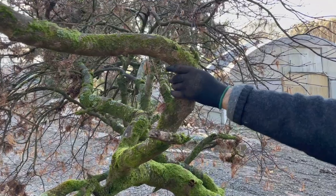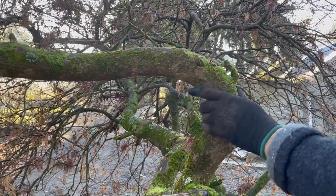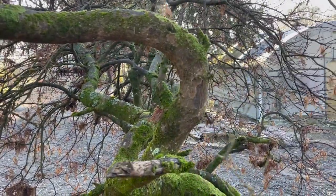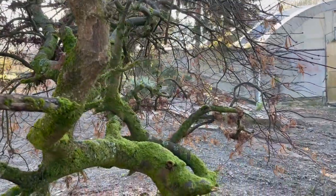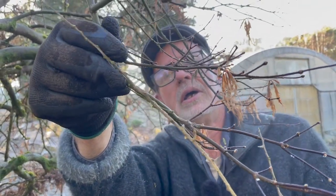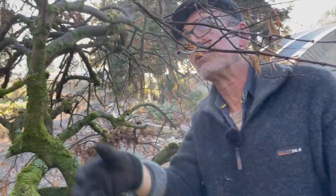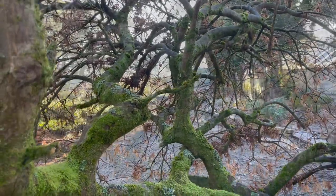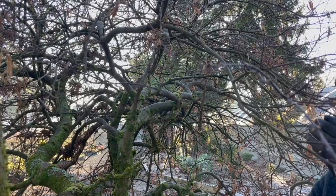I've been over this a couple of times and taken all the deadwood out, which is what you should do regardless of whether you're going to do a prune or not. You can tell the deadwood by its colour — it's much paler compared to a live one. It's easy to pick, and it's usually very brittle. Sometimes you can just rub it with your hands and it'll come off.